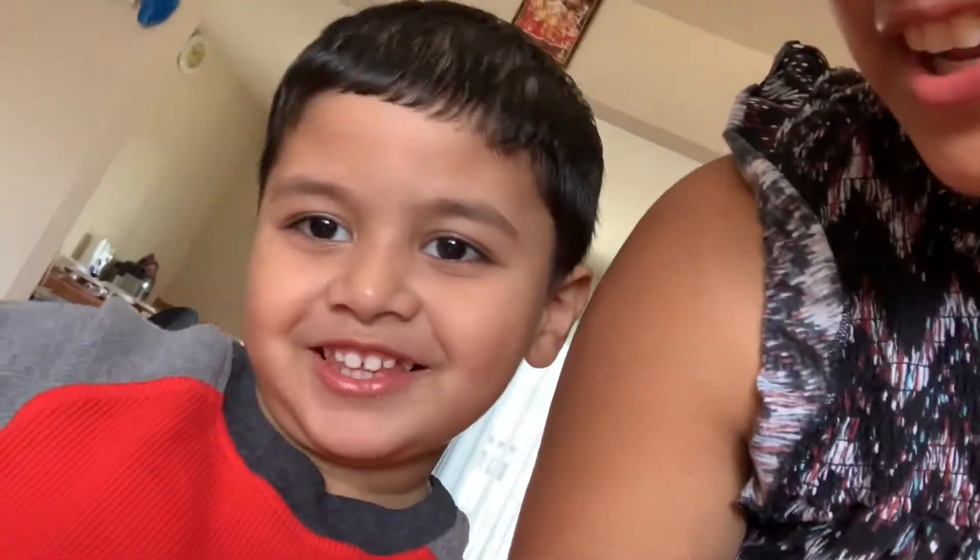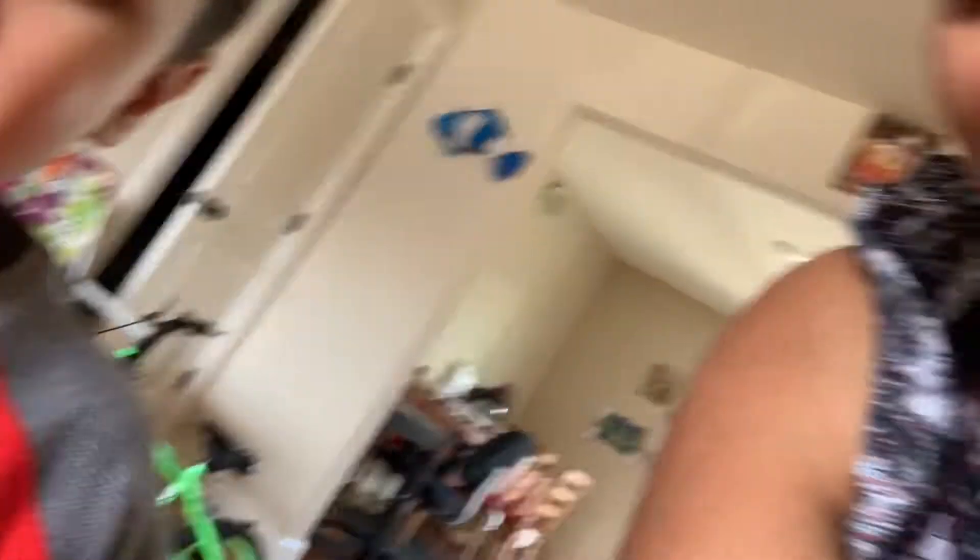Hi! So now we are waiting for our friends. It's going to be about 1 o'clock. Look at my T-shirt! So that's it for today everyone, I'll see you in my next video. Bye!